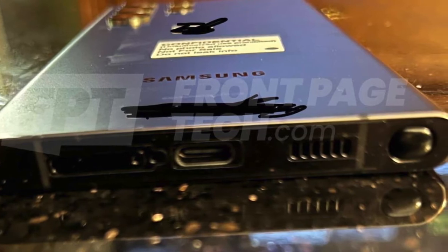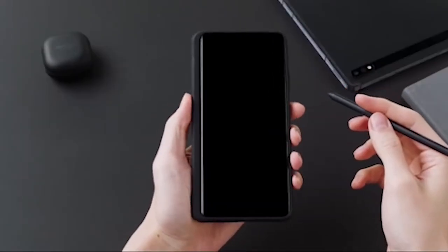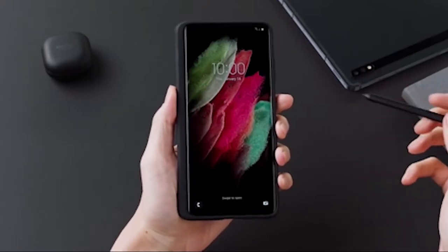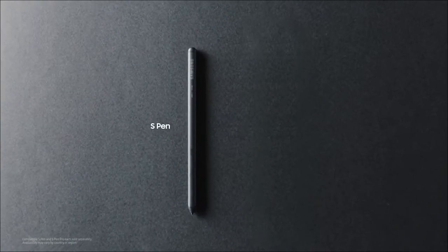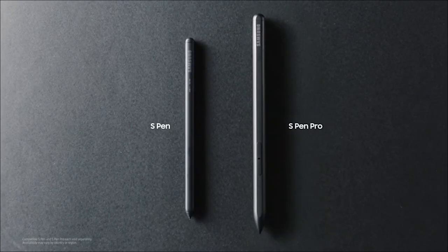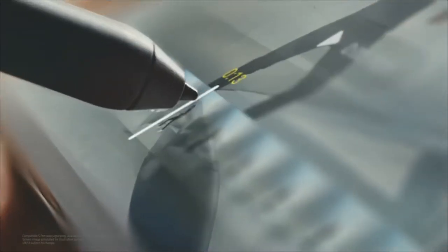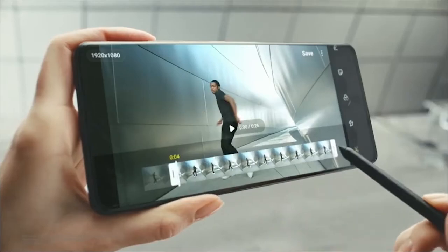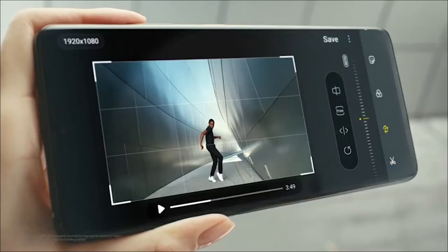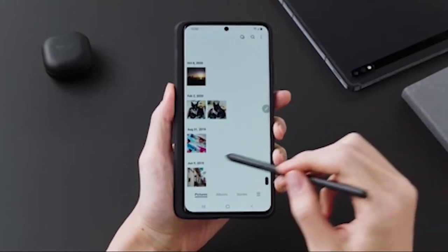The SIM tray is going to be shifted towards the left side of the frame, similar to the Note 20 Ultra's positioning of different components. Talking about the S Pen, this is going to be by far the best option in the Samsung Galaxy S series, coming with all the features we've already seen in the Note 20 S Pen — the same gesture control, Bluetooth support, and the S Pen button. This S Pen is going to be slimmer and more accurate.